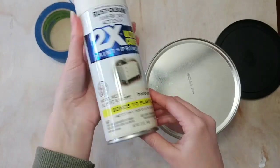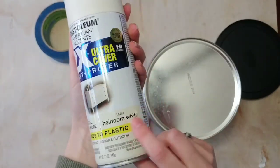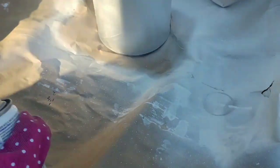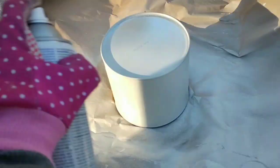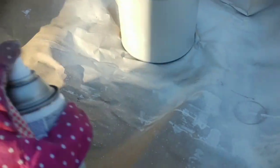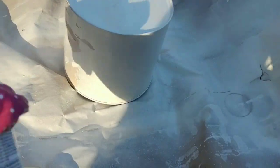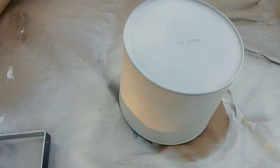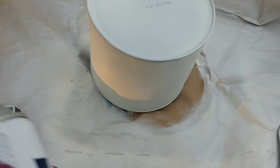I'm using my favorite spray paint for this project — heirloom white Rustoleum — and I use this color for almost everything. I just really like that it's not a super bright white; it's an antique kind of white. I'm spray painting everything outside in quick bursts, all the way around, and I do two coats of this.